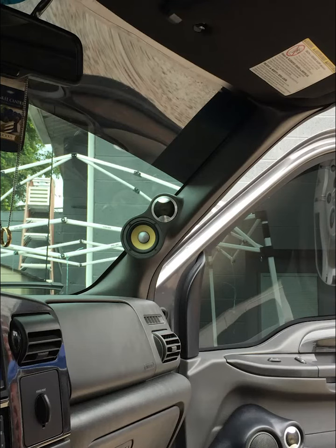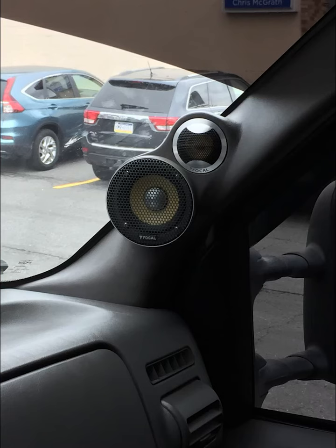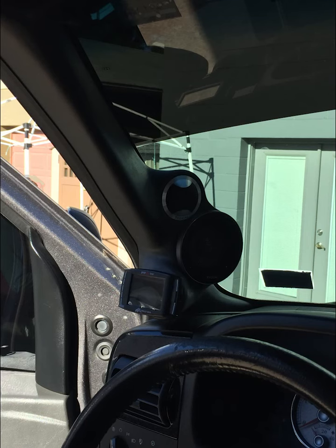I mounted the A-pillars into the truck and tested them. These really turned out great and perfectly matched the factory interior. I hope you enjoyed this video — if so, please give it a thumbs up and subscribe to the channel for future videos.